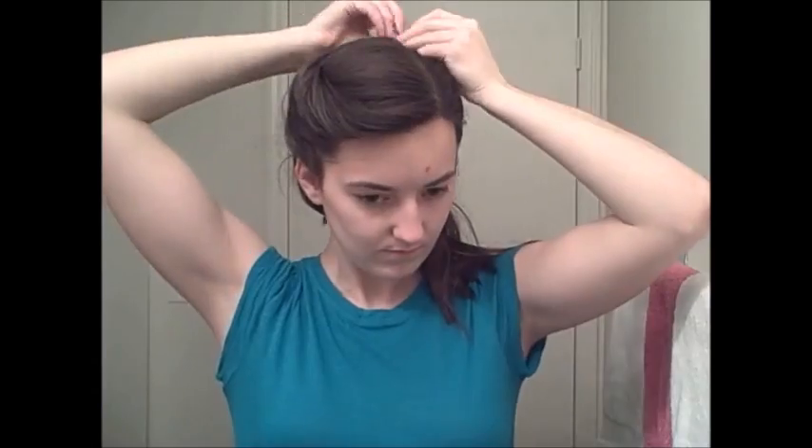Hi there and welcome to my tutorial on how to do Cinderella's hair. The first thing I need to do is take my hair down. I'm starting with dry hair — I washed it yesterday. I'm just giving it a good brush, then brushing my hair to the back because the first thing you're going to do is separate out a section for her bangs.